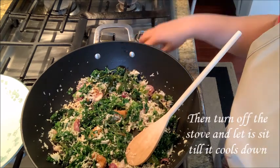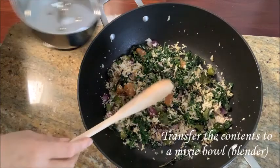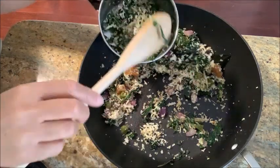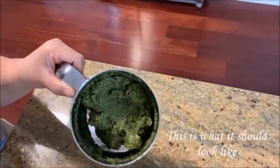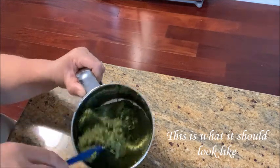Now let's cook it off and cook it in a bowl. If you want to mix it, it will be smooth — make it smooth.